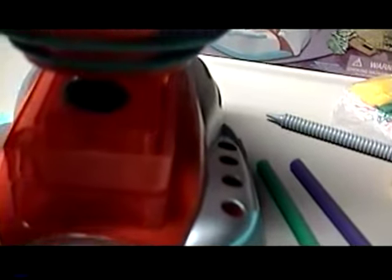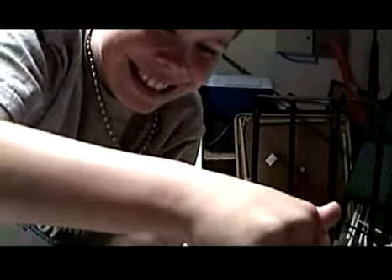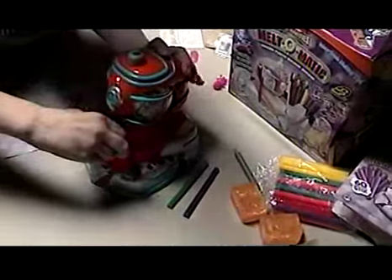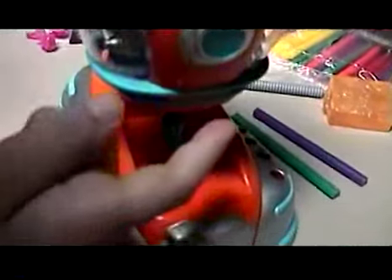And then the plastic goop gets everywhere. How exciting. Then we continue pressing down. And then we take the mold out, just like that, folks. Just like that. If you see them in a rub, don't worry — you can just scrape it off like this.